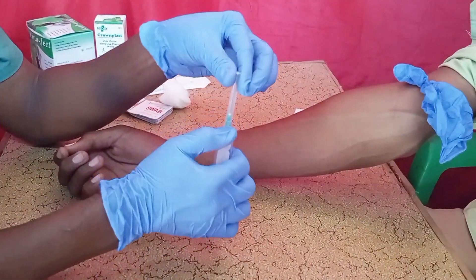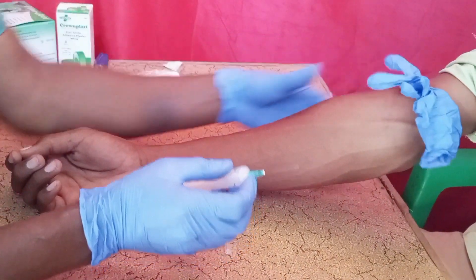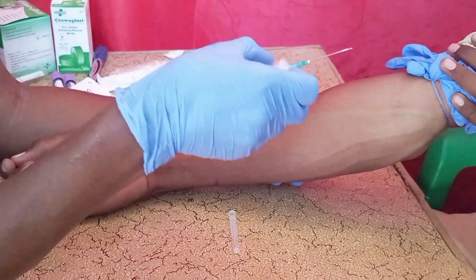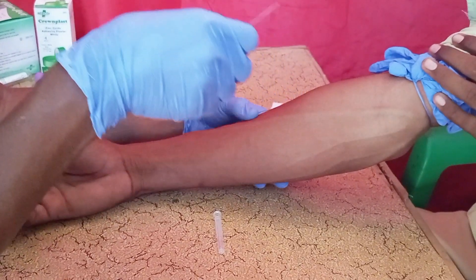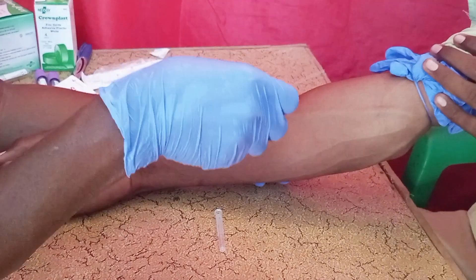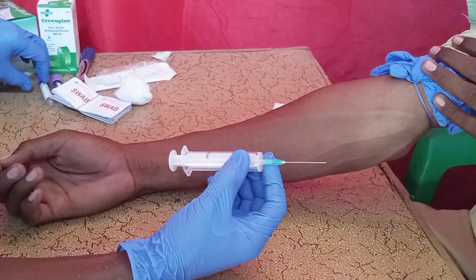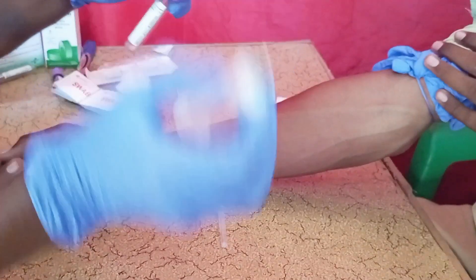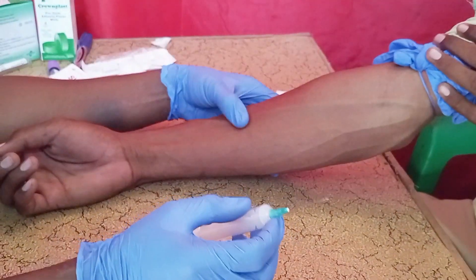This is how you are going to take the blood — please watch carefully. This is the best, simplest, and most effective and safest way of drawing blood from a vein. Make sure you prepare your blood collection tube so that you are able to transfer the blood into it.